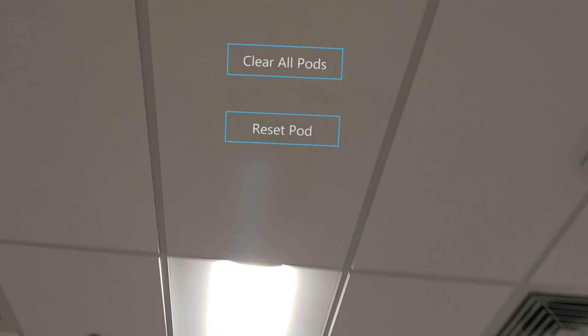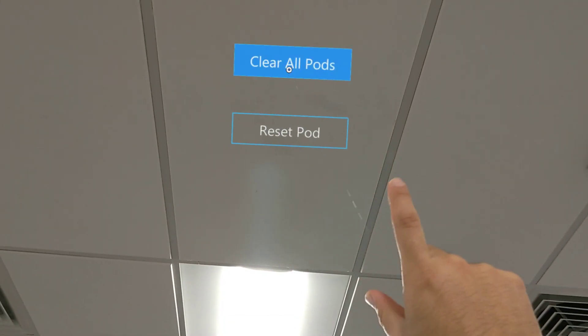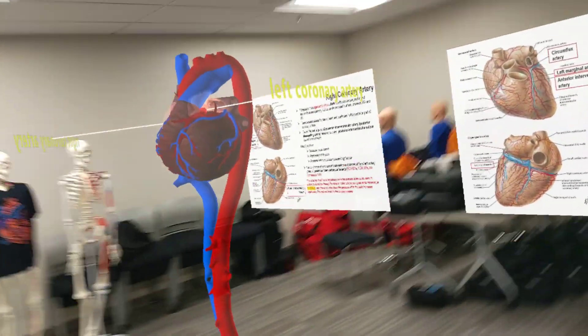To recap: look above the hologram at the ceiling, you'll see those two buttons, and air tap on clear all pods. The last thing students ask is: how do I close a Holo Anatomy session?